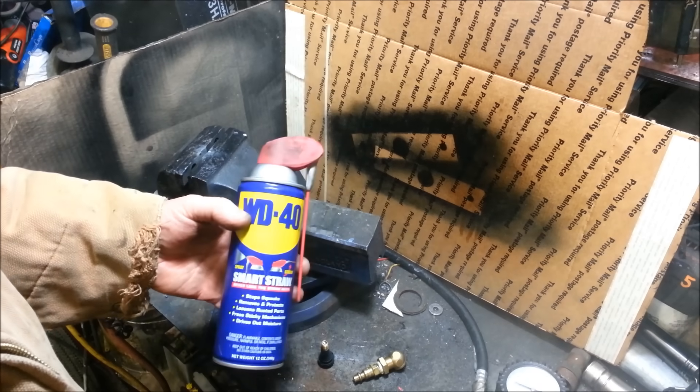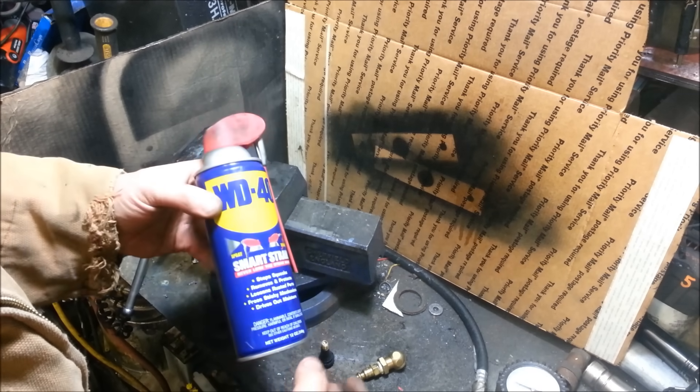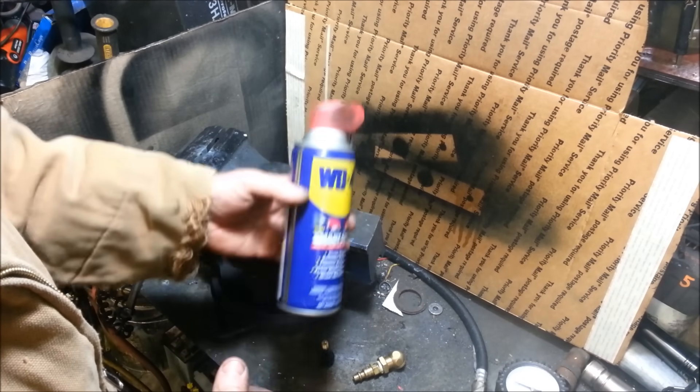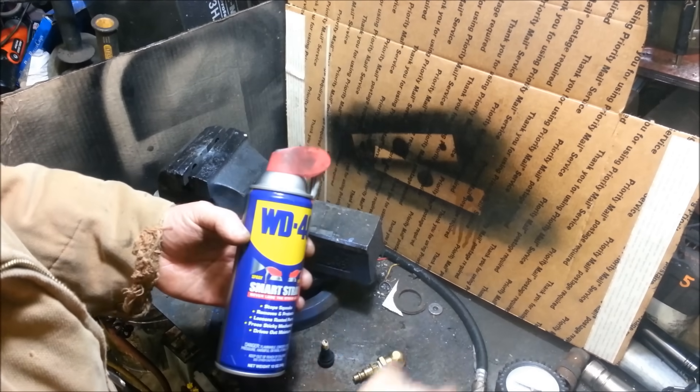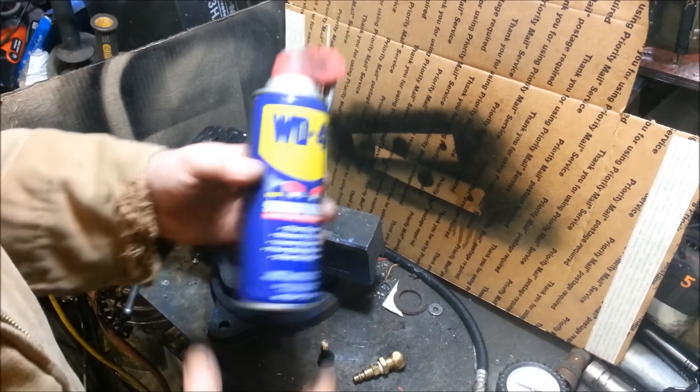In the next video, I'm going to show you guys how to actually make an aerosol can that you can refill with, let's say, the refillable WD-40 or something, and pump it up and reuse it a lot easier than this. Stay tuned — I'll put the link right here. Don't forget to leave a comment below, rate, and subscribe. Thanks, guys.